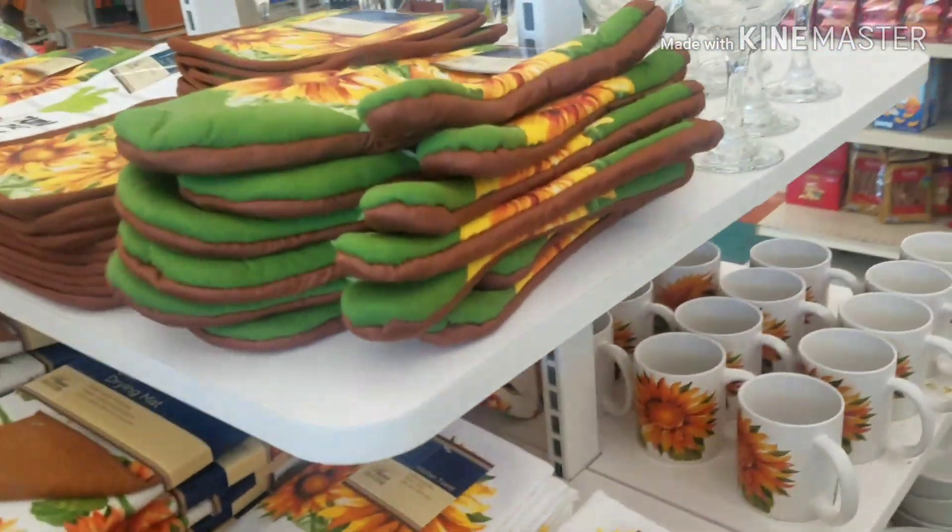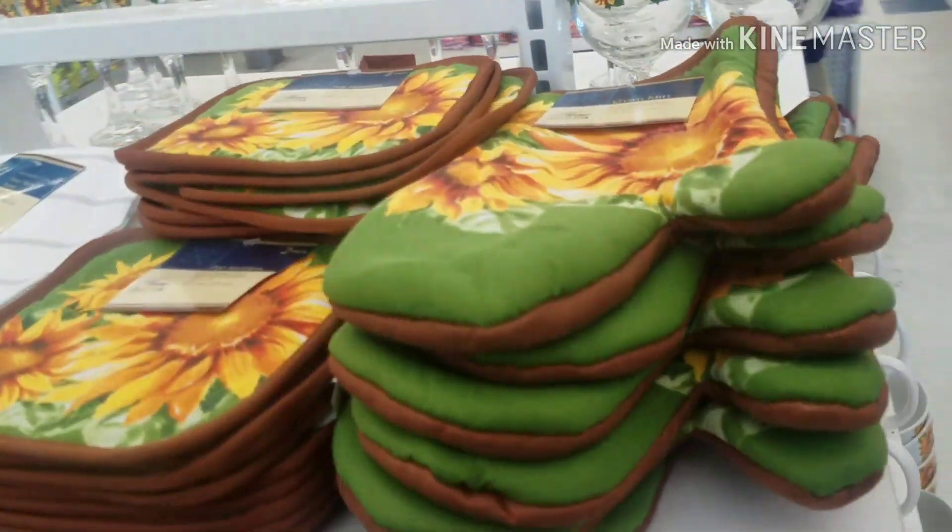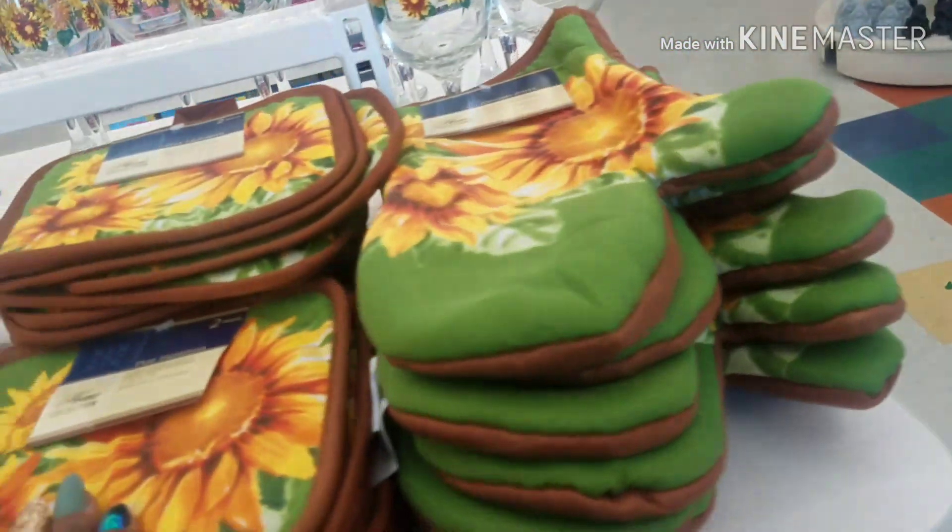I'm excited to see what they have, so come along with me and let's see what they have. They have all of the Sunflower items out for fall — they have the glasses, they have the oven mitts, the potholders.